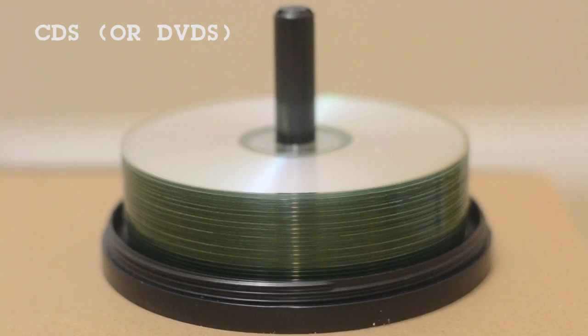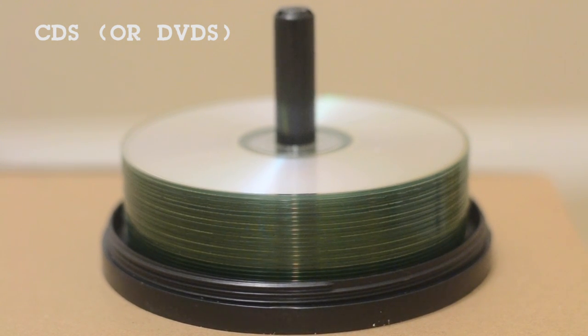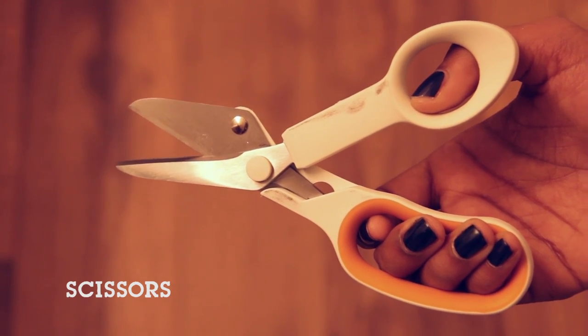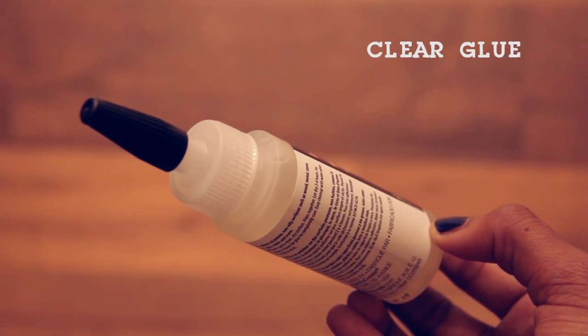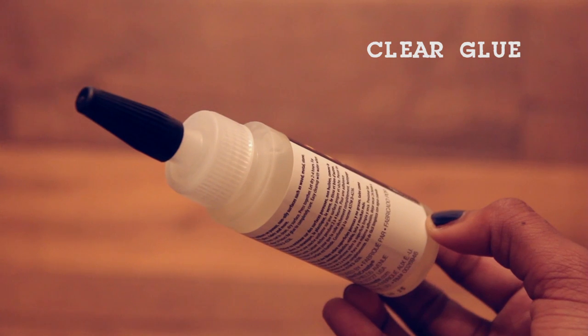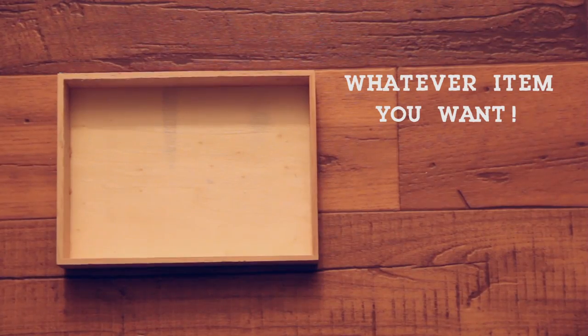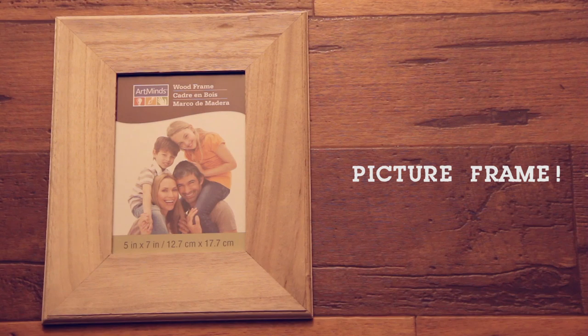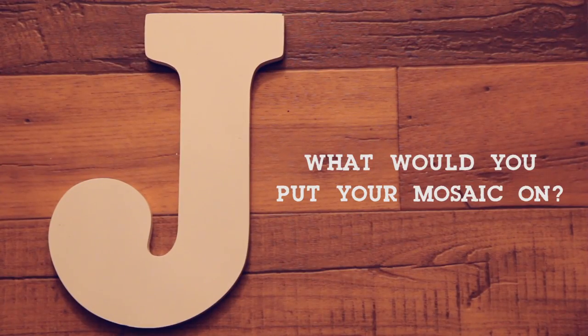Whatever you decide to do this to, here's what you'll need. First, you'll need CDs — I had a ton of them left over from ages ago that I'm probably never going to use again, so this was the perfect way to recycle them. You'll also need a pair of scissors and a clear glue. It can be hot glue or super glue or any other type as long as it's clear. Finally, choose whatever item you want to apply the mosaic to — it can be a box, a picture frame, or a letter. Whatever you want.